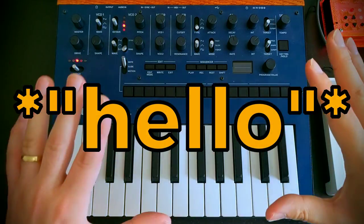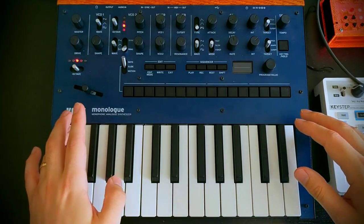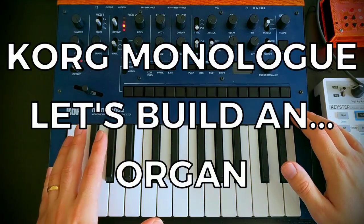Hello, Oscillator Sync here, and welcome to another video in the series where we look at building a patch from scratch for the Korg Monologue. So today we're going to be trying to make an organ sound.